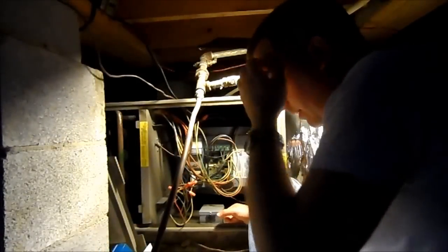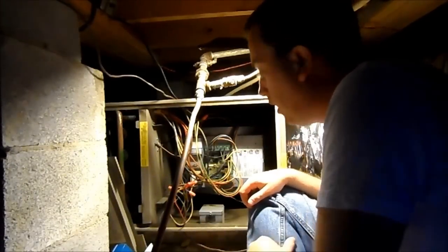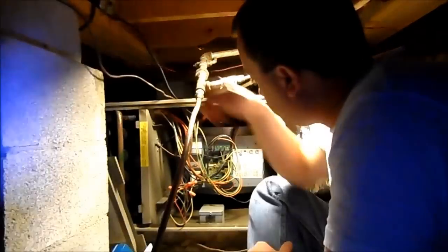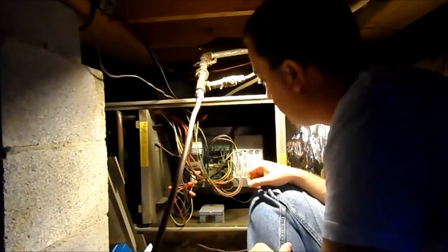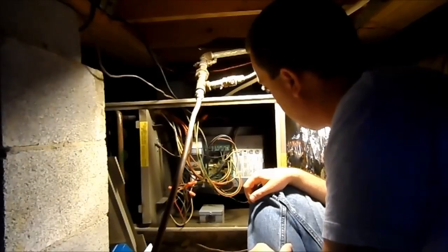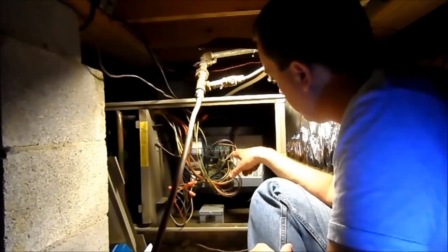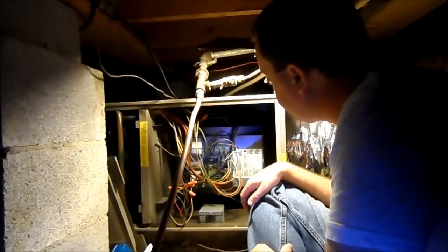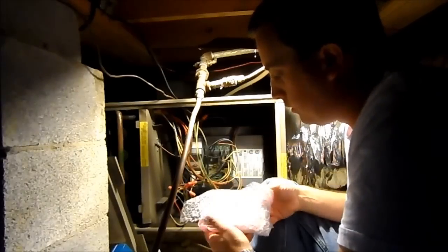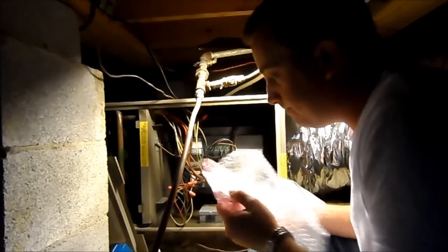I pulled the breaker at the breaker box for the compressor unit outside just as a little extra precaution. Here at the furnace, we've got the switch right up there that we just flipped to the off position and the unit de-energizes. The best approach is to disconnect the cables one by one and snap them into the appropriate connectors on the new board, so we don't connect something in the wrong place.